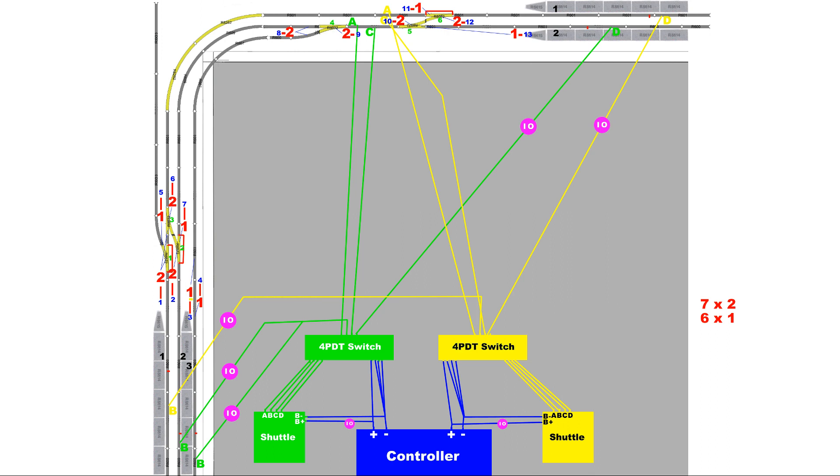Signal 4 is the home signal for platform 3. It must be set to safe for trains to proceed into platform 3. Normally all station platforms would have a home signal, but I have largely dispensed with them as there are other signals on the line just before the stations. However, this is not the case for platform 3 of the lower station, so I included a home signal there.